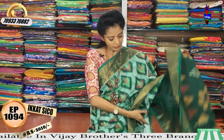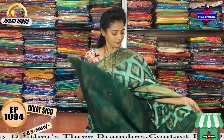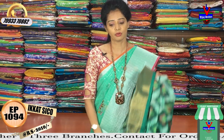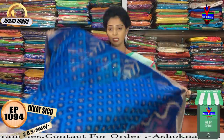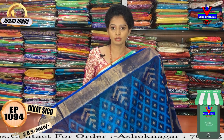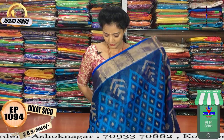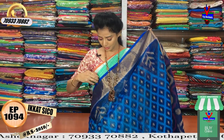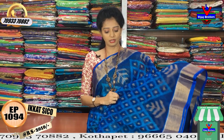This is the total blouse. The one is a beautiful design. The number of designs are listed as well. The Vijay Brothers 3 showrooms are listed as well. But we also have our colors and our designs.